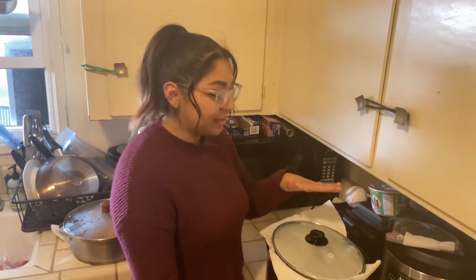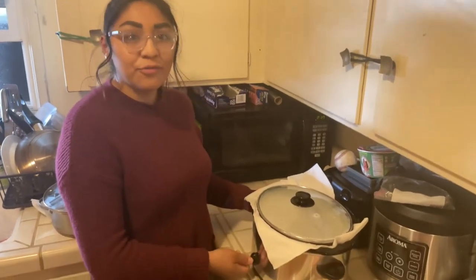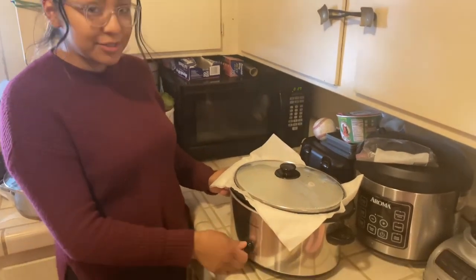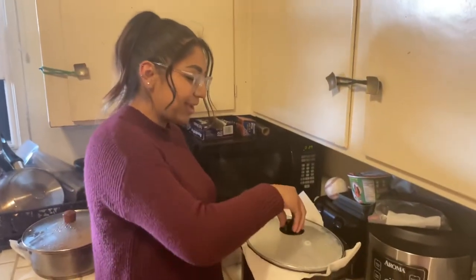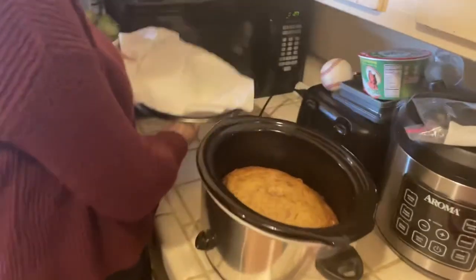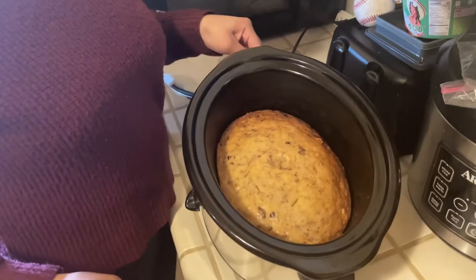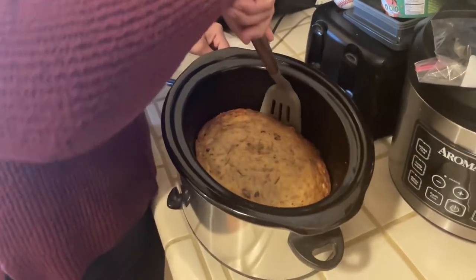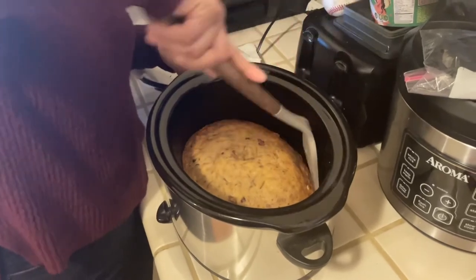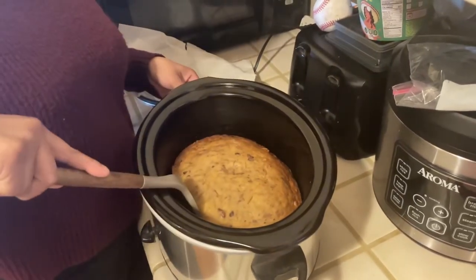The banana nut bread is ready — it has been around four hours. Don't forget to turn it off so you don't burn your house down. We're going to lift up the lid, take off the little napkin on top, and reveal the bread. Look at that! You're going to want to let it sit, but I am eager to know how it tastes.